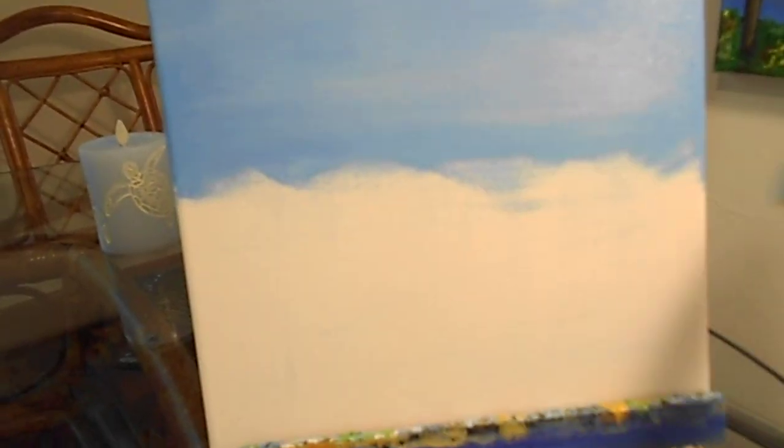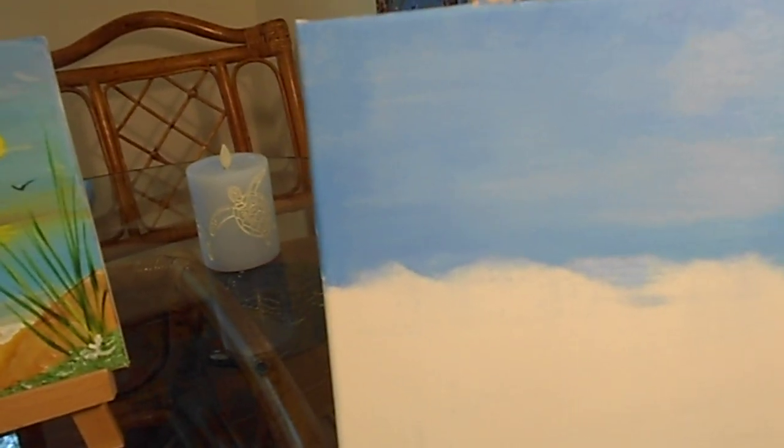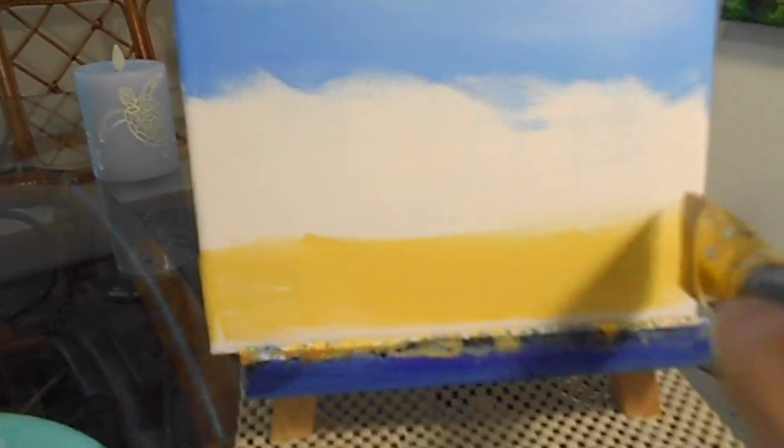It will also help you make clouds at a distance — I think that's pretty cool. This was a flat brush, and now I have another flat brush. So what I'm going to do now is get some gold and do the bottom in gold. That area will be more like the beach area, like the beach sand.